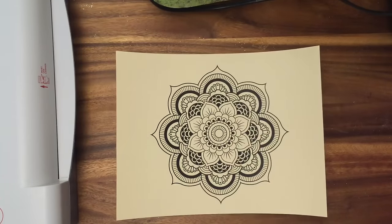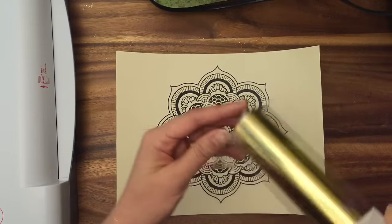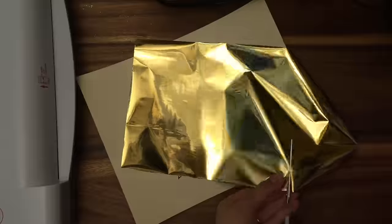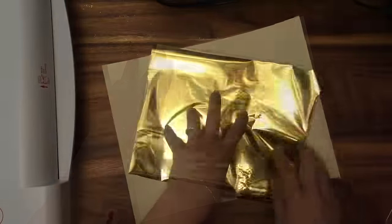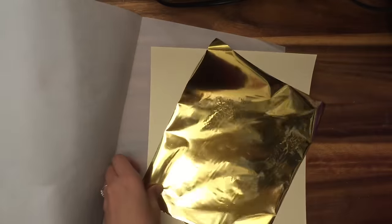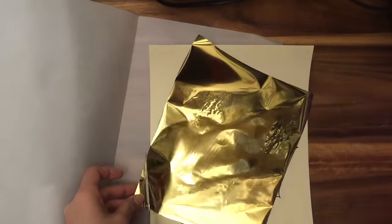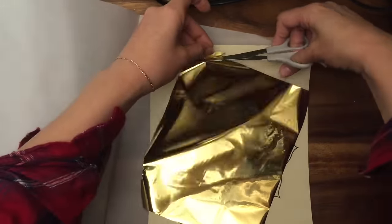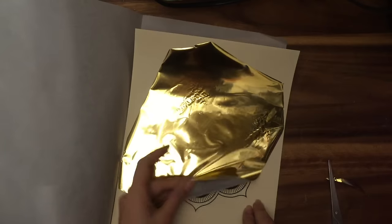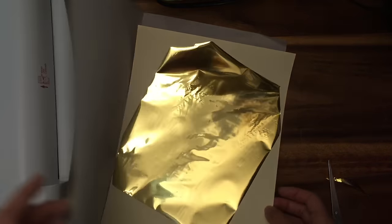I have my image printed out on my laser jet, and I'm going to open up my foil and cut a piece that's big enough for the image. Then I'll get a piece of parchment paper — it's just a regular piece — to use as a carrying case inside the laminator. I'm going to trim the edges so they don't get stuck inside the laminating machine. You can save those trimmings for other projects. Place the foil gold side up, make sure your image is covered, and then feed it through the laminator.